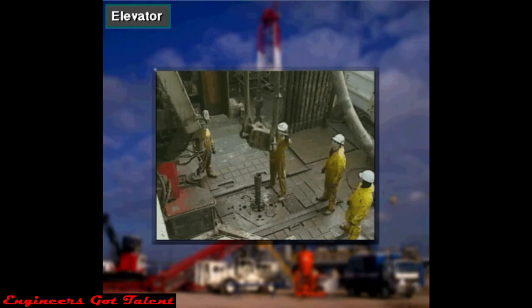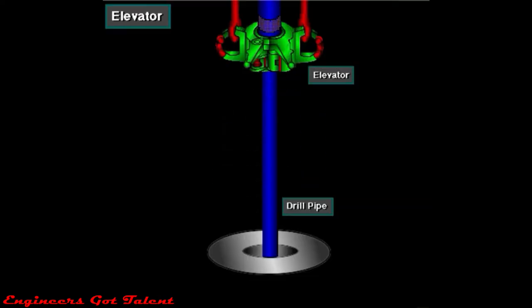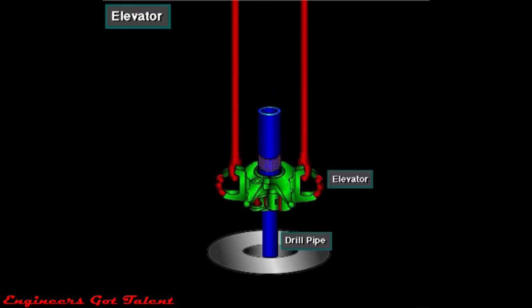Crew members latch the elevator around the top joint of the drill pipe. Then, when the driller takes in drilling line, the traveling block goes up, raising the elevator and attached pipe. Conversely, when the driller lowers the traveling block, the elevator and attached pipe also go down.